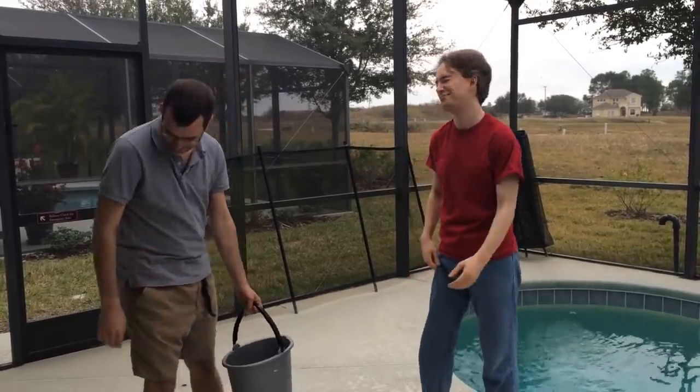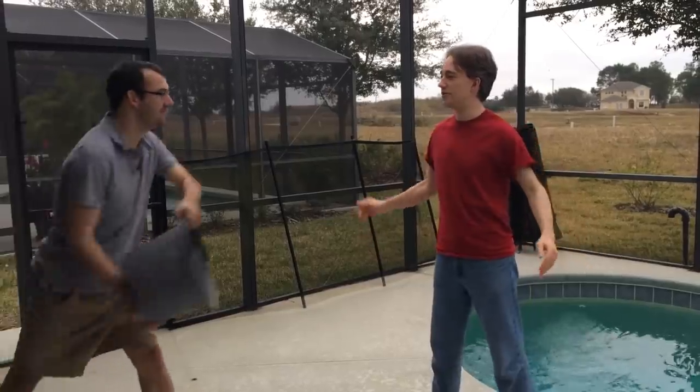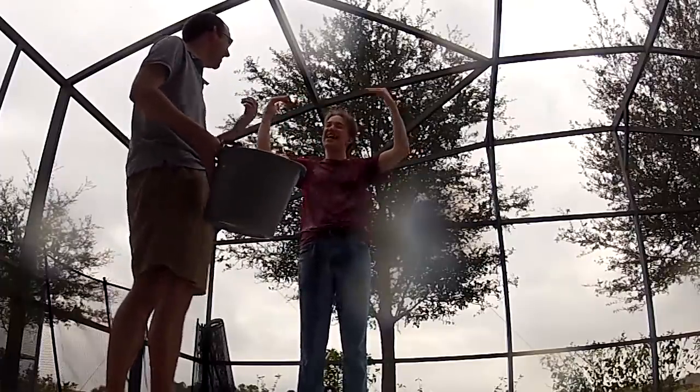So you ready? Okay. It's been a while since I did this. You ready? Aim for the chin. Go. You missed — everything from here upwards is dry.